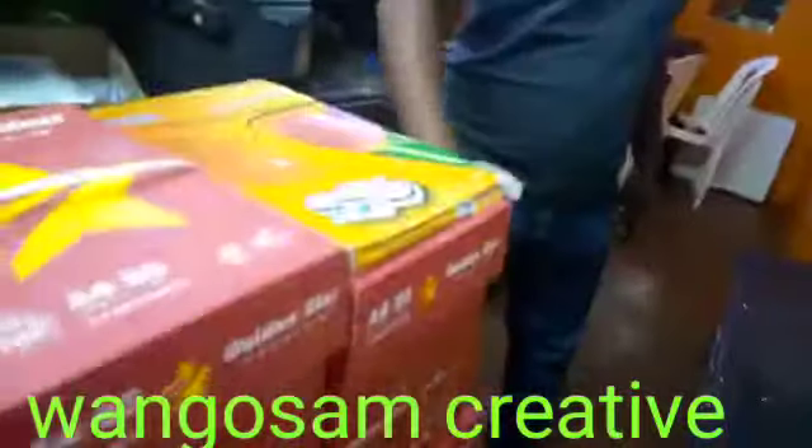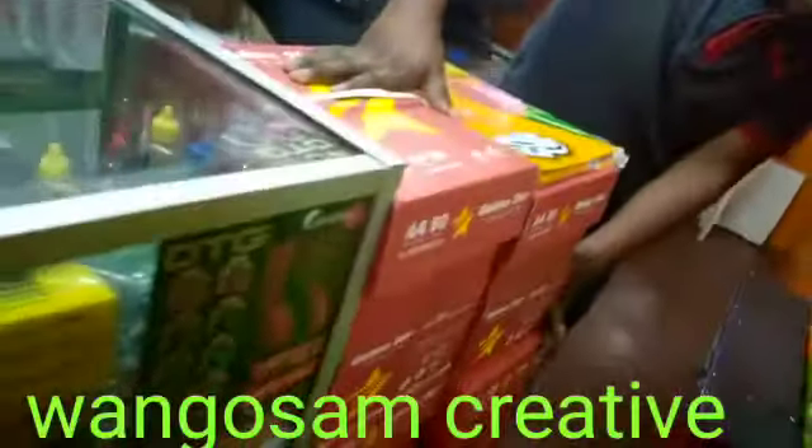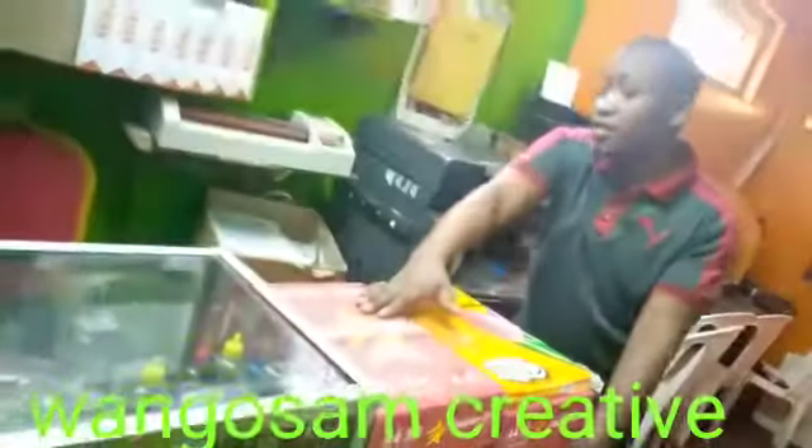These are the books of photocopy paper. You can use them for printing materials, for printing exams, printing tender documents.